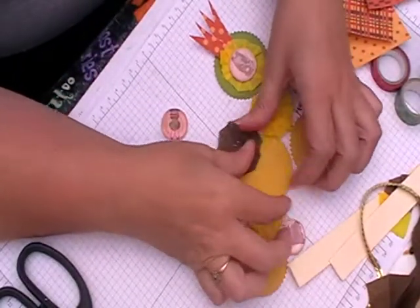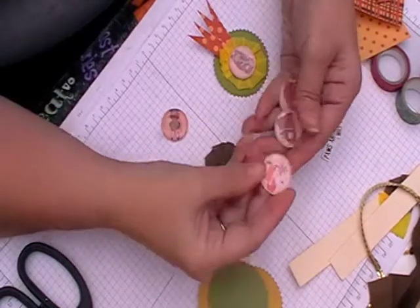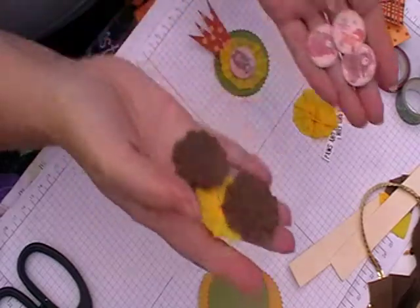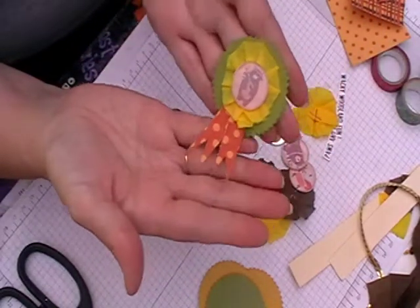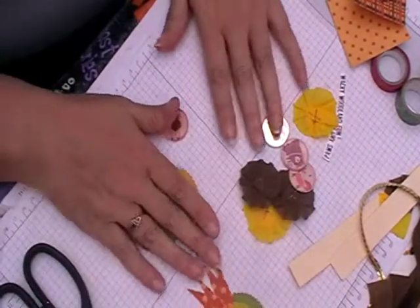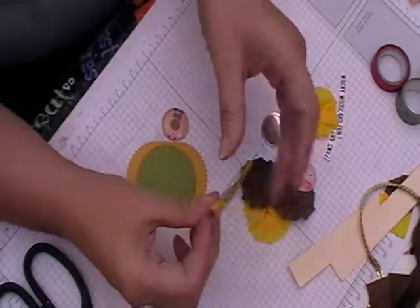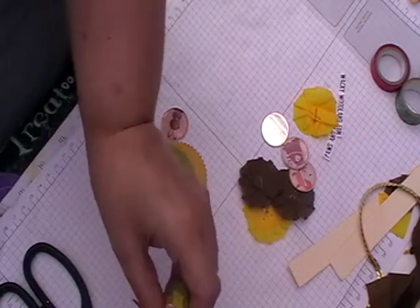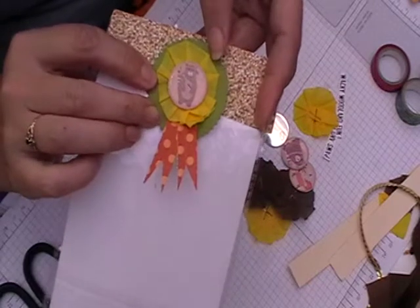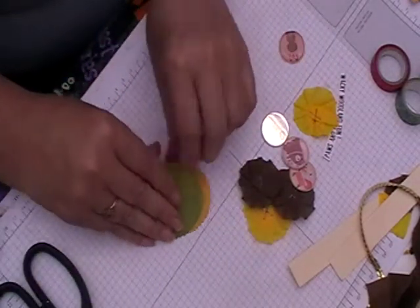Hi, welcome back to Leslie Crafts. Today I'm going to show you a quick little project you can do using two items from the add-on kits this month: the little flare buttons and the little crepe rosettes. This is one idea I've done — it's like a little rosette ribbon. These are nice and quick and they're good for putting on cards, boxes, and bag toppers.